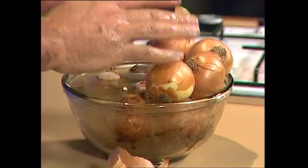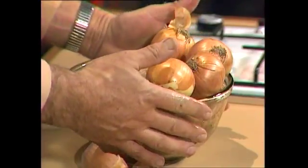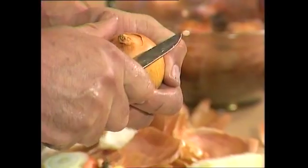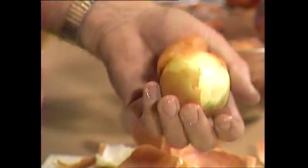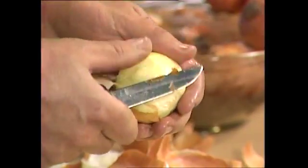Put the whole lot in the fridge — not the freezer, but the fridge. You'll notice this bowl is nice and cold, and the onions are too. The colder things are, the less energy they have. The less energy they have, the less energy there is to make those particles of tear gas fly off and get you in the eyes. And so you can happily peel and cut the onions as long as they remain cold. And that is a very happy solution.